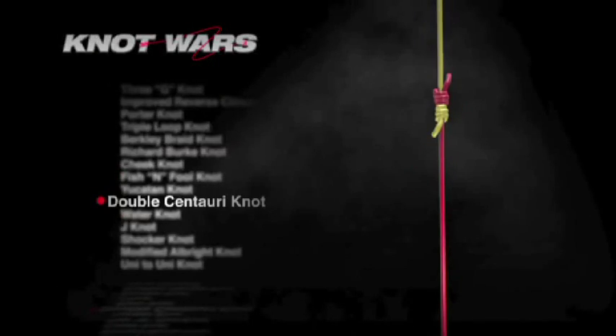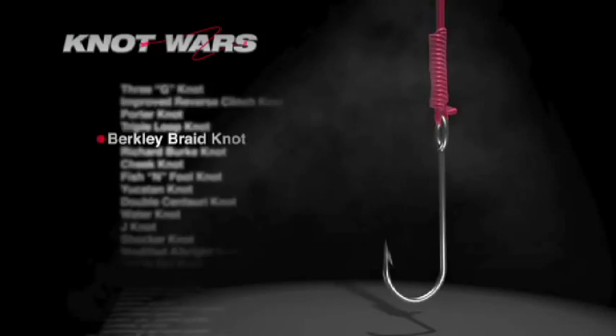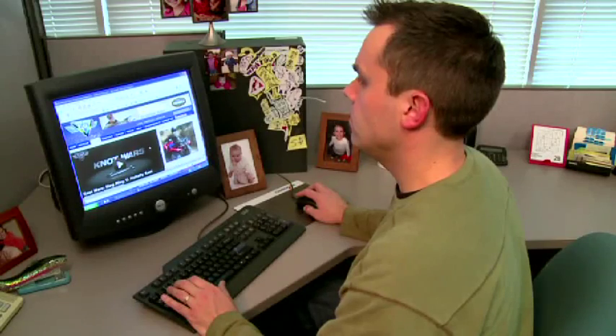If you'd like to practice the Yucatan, the double Centauri, or any of the knots featured in Knot Wars, simply visit fishingclub.com and click on Knot Wars — because no good fish story ends in a broken knot.